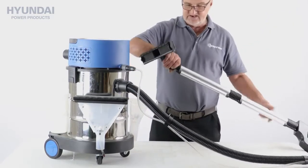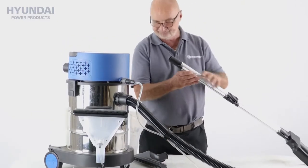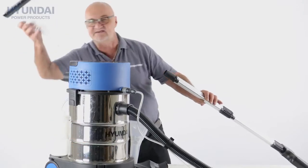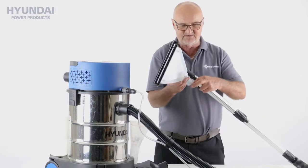This head you simply twist it and pull it off to change it. So if I were shampooing carpets for instance, I'd probably use this wide head here. I'll just show you how this fits.